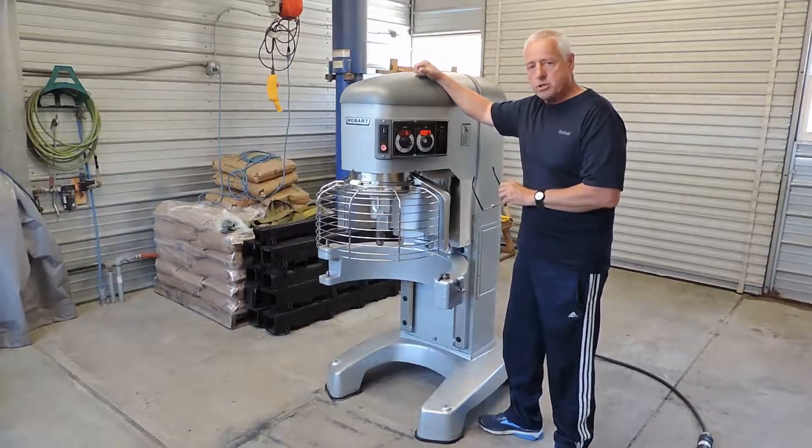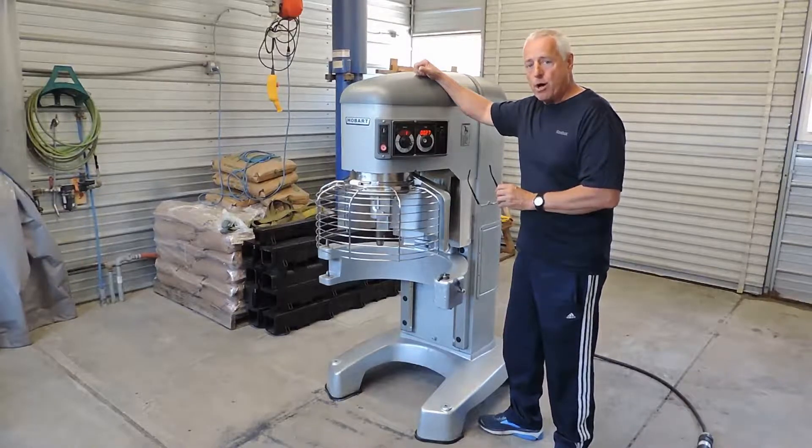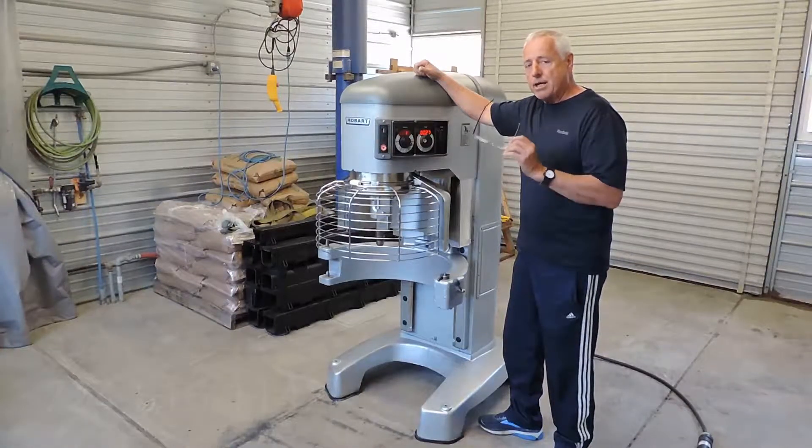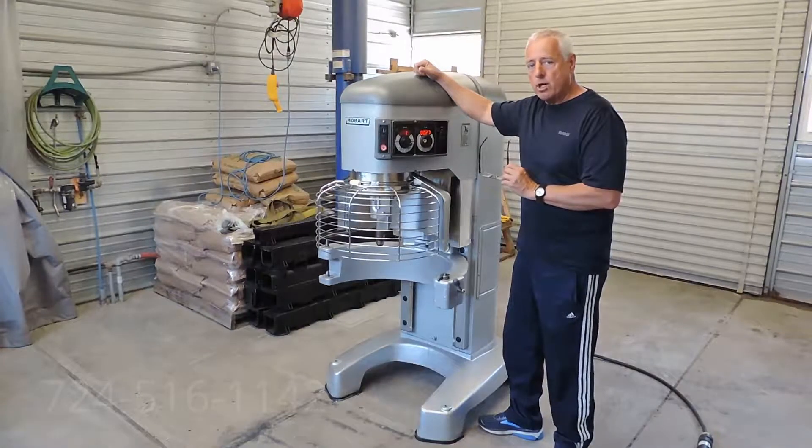Another nice thing about the schools and institutions is they take very good care of them — always have them serviced by the Hobart dealer. If you think about it, they only use them one time a day, 180 days a year, so you don't see a whole lot of use.